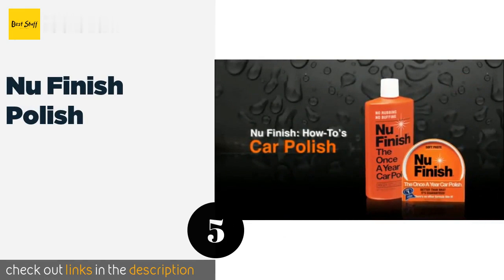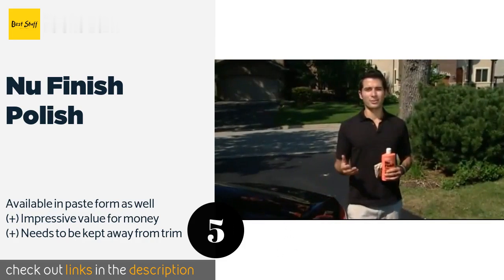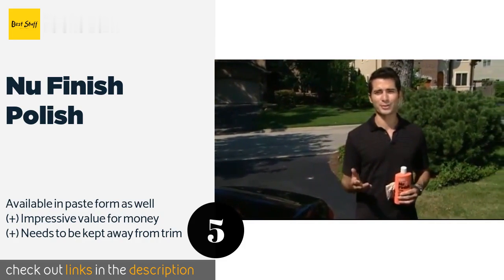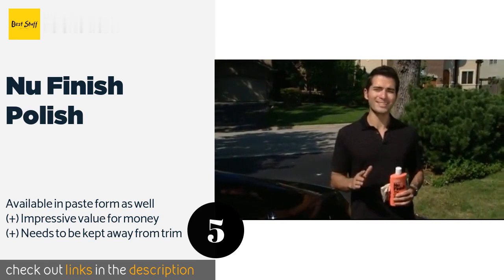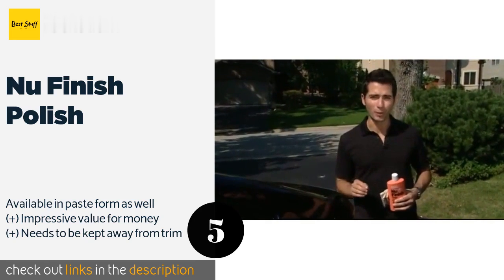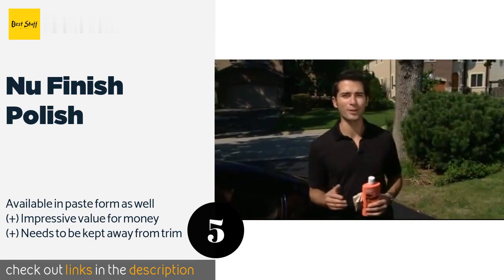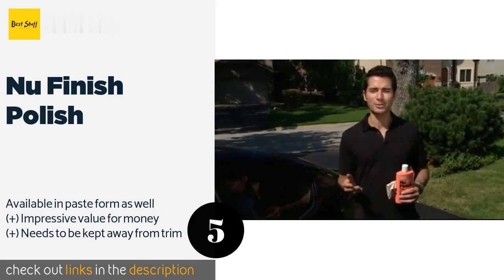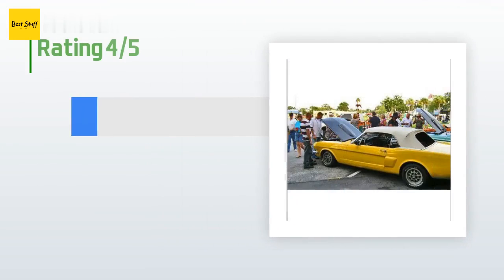Number five is Nu Finish Polish. One of the few products of its kind that doesn't contain wax, Nu Finish Polish can be applied in direct sunlight and is capable of withstanding up to 52 automatic car washes. It's lightweight and requires no buffing or rubbing, but can get hazy if you leave it on too long. This product is available on Amazon for $8.